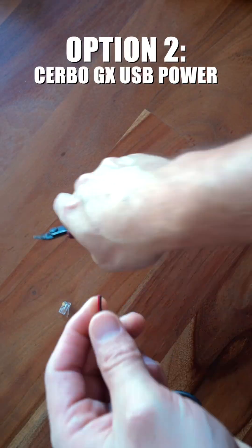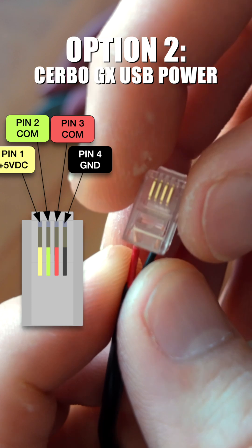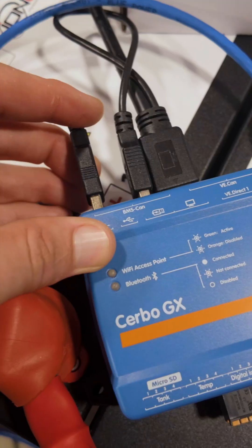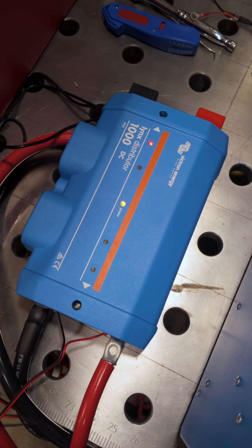Option 2 requires a Cerbo GX, a USB-A power cable, and an RJ10 connector. You slide the red and black leads into pin 1 and pin 4 slots, crimp it on, connect it to an open USB port on your Cerbo, and you are good to go.